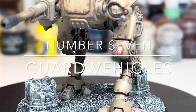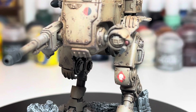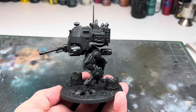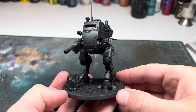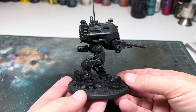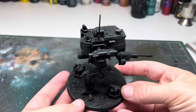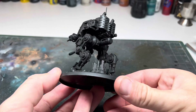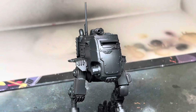Hi everyone, welcome back to the channel. This is going to be a quick tutorial on how to achieve a realistic look for your Imperial Guard vehicles. I've been working on my Astra Militarum on and off for about four years now. I decided recently I wanted to give the vehicles a little bit of a facelift — something a little bit more realistic and industrial looking. I'll be using this Sentinel model to show how it's done, but the process will work on any vehicle.